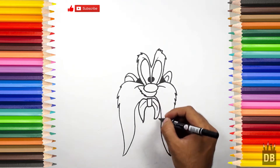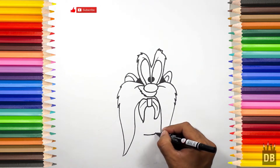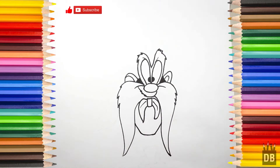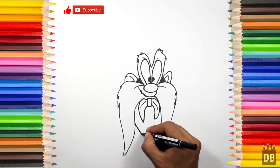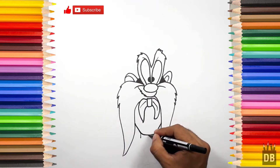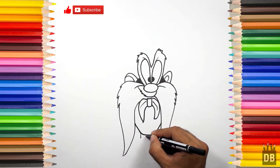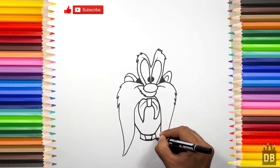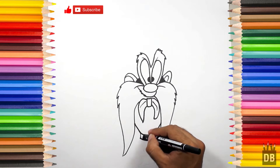Now we have to make the torso. A little far from here we are going to make a line like this. Okay, now the belt — a curved line. We will color the belt in black.